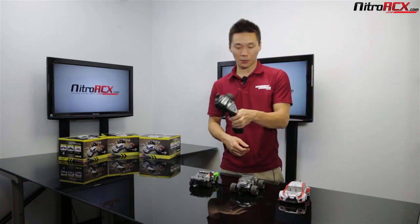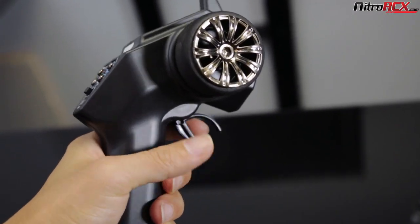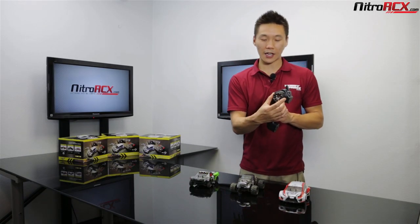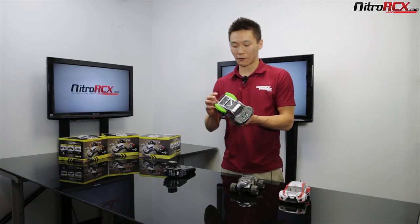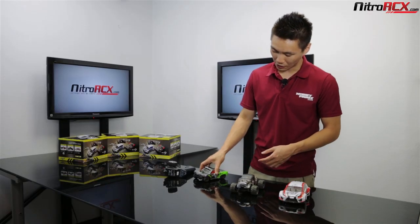The transmitter is a nifty little pistol grip transmitter, nice and small and compact, just like the cars. You have a foam trimmer on the steering wheel that gives you good grip, and the spring returns back to center really nicely. On the car itself, it is brushed electric. You have coil springs front and back, independent suspension, and it glides pretty smoothly over the terrain.